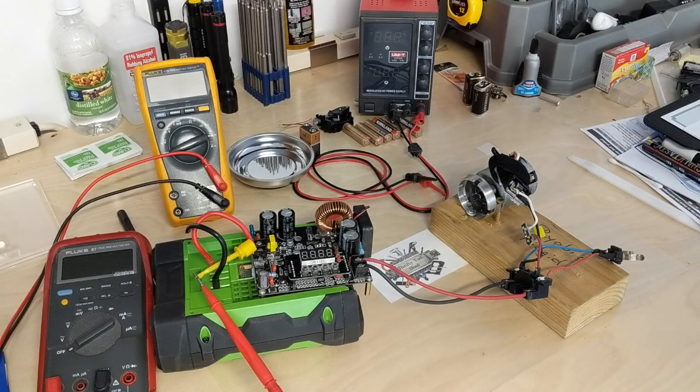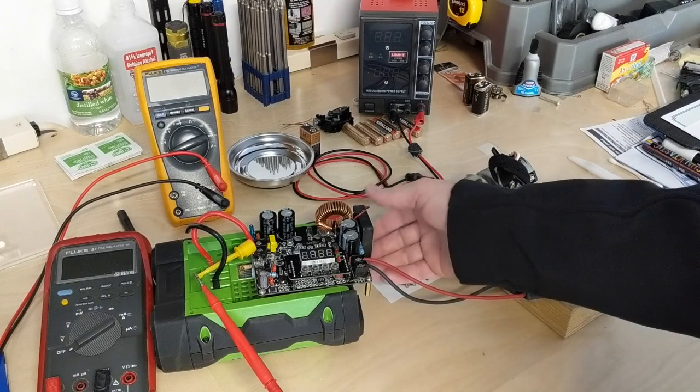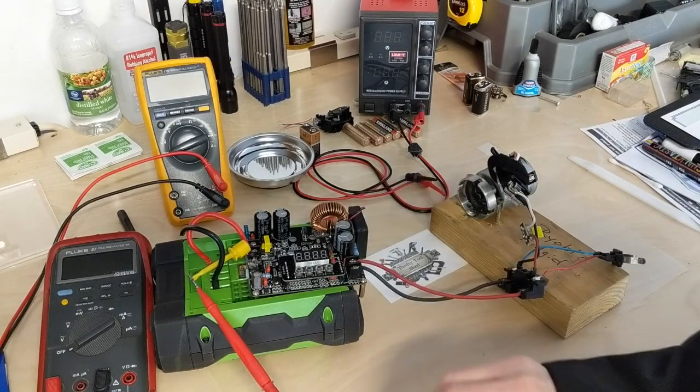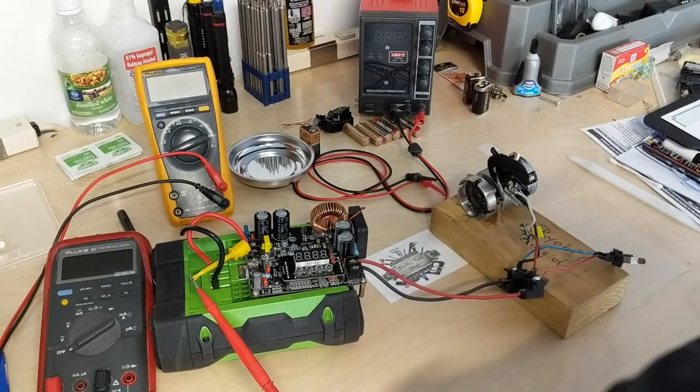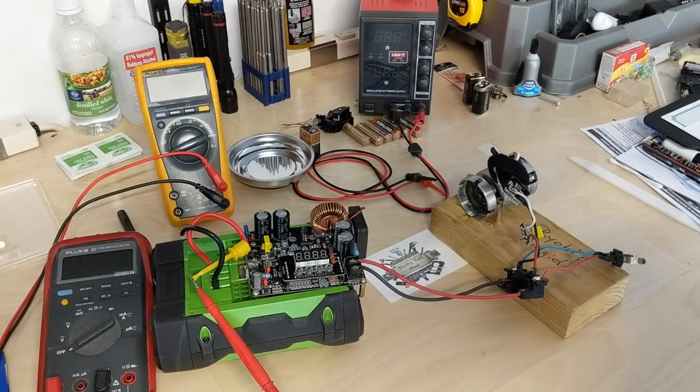Today I thought we'd do a quick video on efficiency of this drop DC-to-DC converter that I did a video on a while back about making into a portable power supply. A YouTuber named Jeff commented that he wanted to know the efficiency of it — in particular around 48 volts input putting out about 13.6 volts. The manufacturer specs say around 94% typical efficiency, which is a pretty large number for converters.